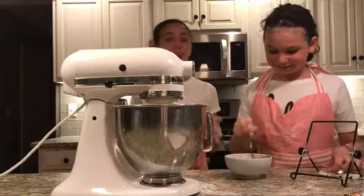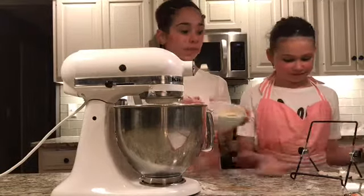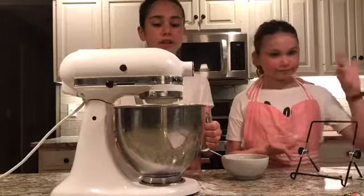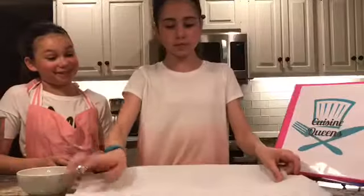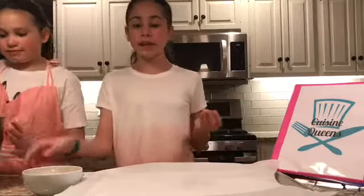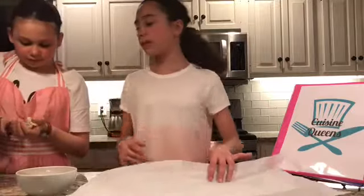So now with our dough and with our cinnamon sugar mixture, we are going to start making the balls. What you're going to do next is cover your baking sheet in parchment paper. We're just using an ice cream scoop — so you're going to ball it up, then roll it into the cinnamon and sugar, and then put it on the plate.